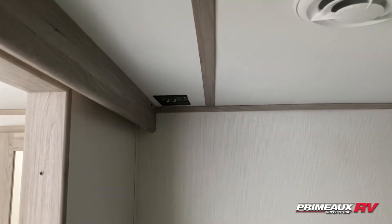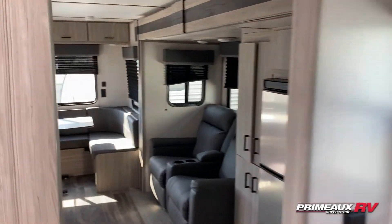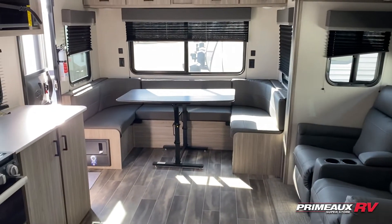If you wanted to, you can add in a TV right here in your bedroom. Super cute, under 6,000 pounds. Let's take a look at everything and step outside.